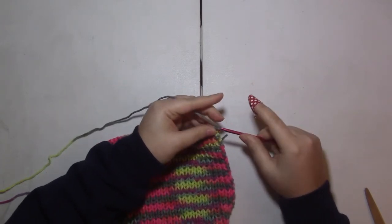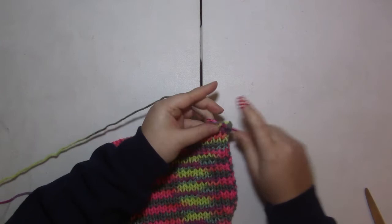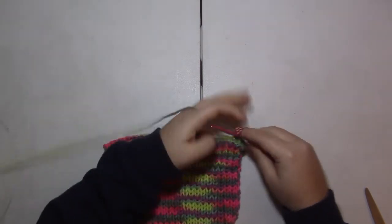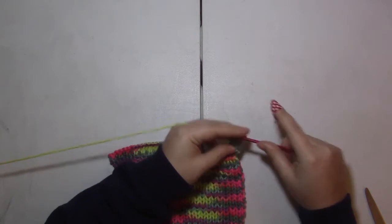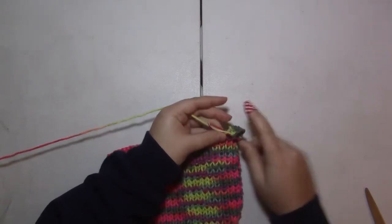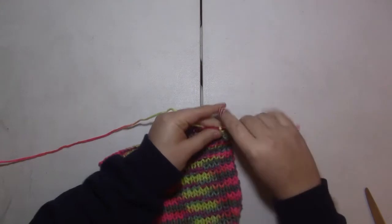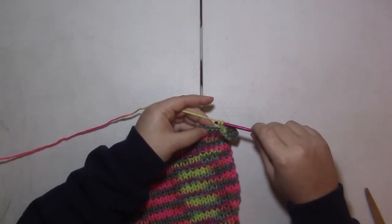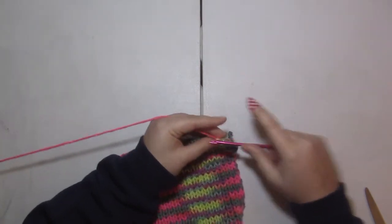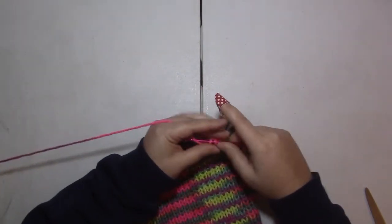I'm kind of improvising here. I'm going to start with a single crochet and do a cluster of three double crochets one stitch away — so I skipped one, and now I'm going to do a cluster of three. Then I'm going to skip one stitch and do a single crochet in the next one. Hopefully this is going to give me kind of petal shapes on that edge — so skip one and do three double crochets in the next, then skip a stitch and do a single crochet.